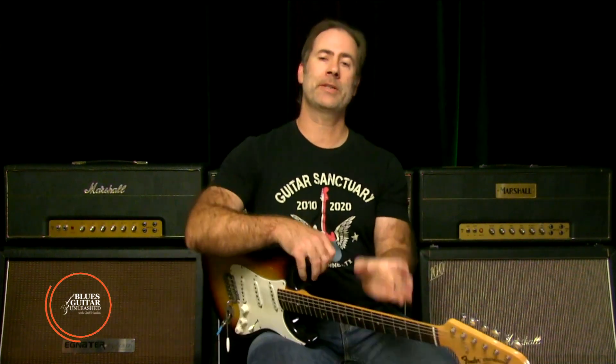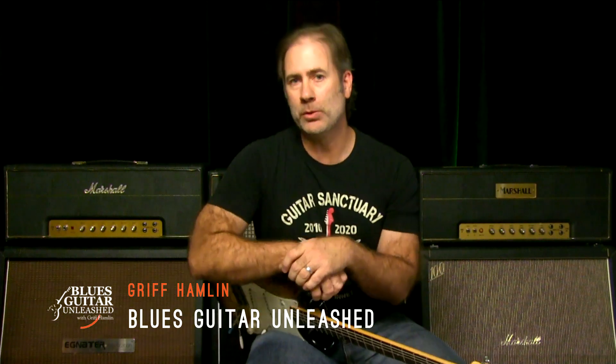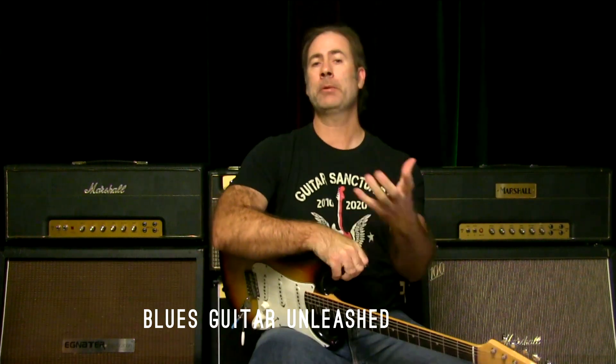Hey there, Griff Hamlin here from Blues Guitar Unleashed. Welcome, thanks for joining me today in a not really blues guitar lesson — but it could be used for blues. I was actually working on the song 'Life in the Fast Lane' by the Eagles, and it's in the solo to that.